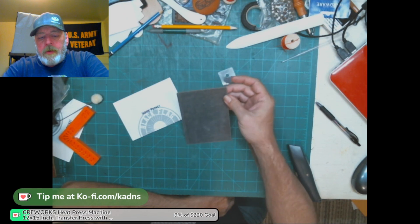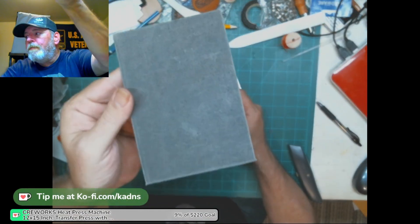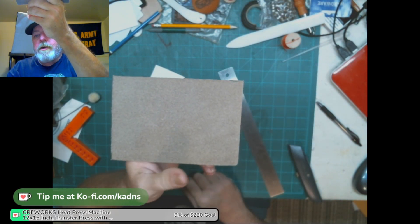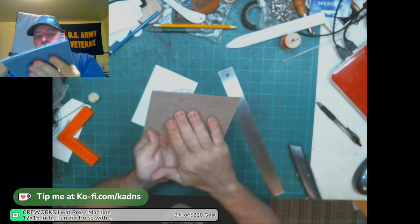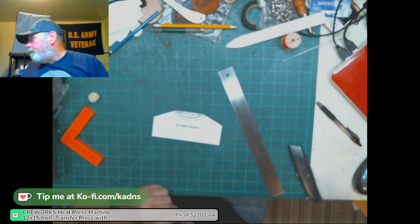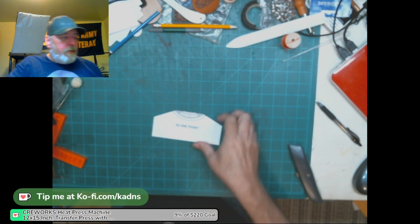We got it all cut out — this is the main body for the wallet. It's just a rectangle. On the back side you can see the tick marks for the lines, but it's no big deal since it won't show — it's going to be folded over on itself. On the back side, left side, that's where you mark. Now I've got to make the outside pocket, and that's where the Barota Buffalo comes in.